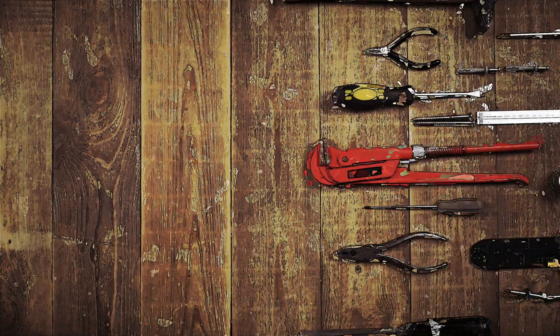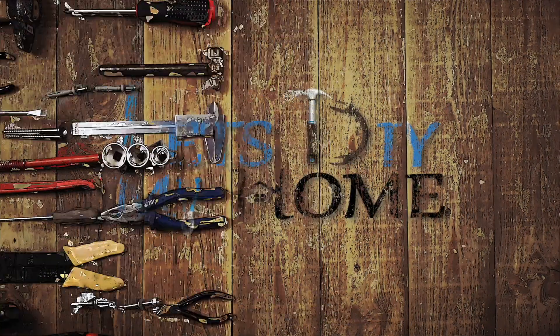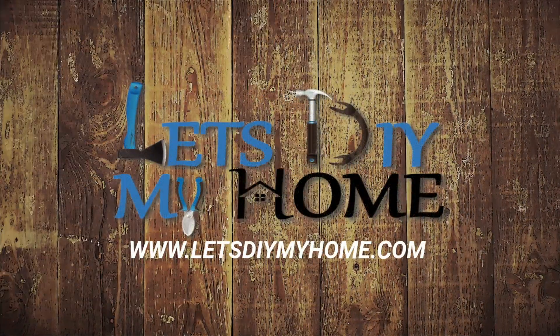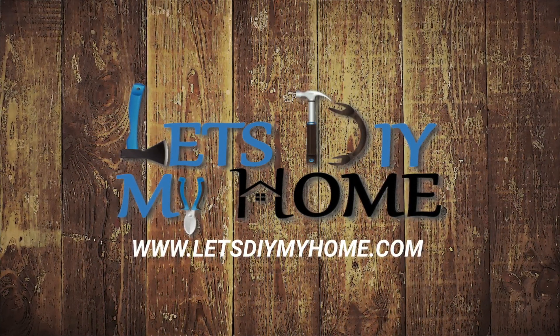Welcome to Let's DIY My Home, where like-minded people are working together to tackle their projects — everything from a complicated remodel to as simple as repairing a door. That's LetsDIYMyHome.com. We'll see you there.